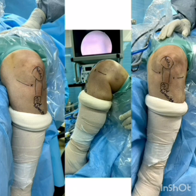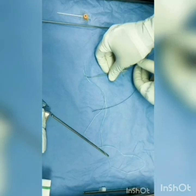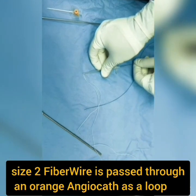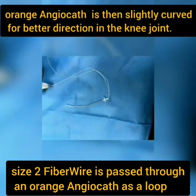Arthroscopy commences with a routine anterolateral portal, and a low anteromedial portal is placed. A size 2 fiber wire is passed through an orange angiocath as a loop, which is then slightly curved for better direction in the knee joint.